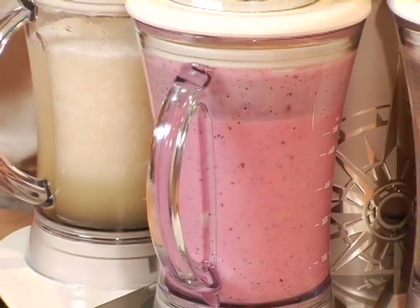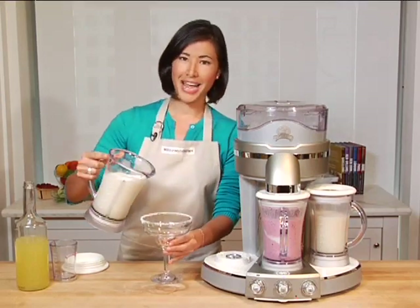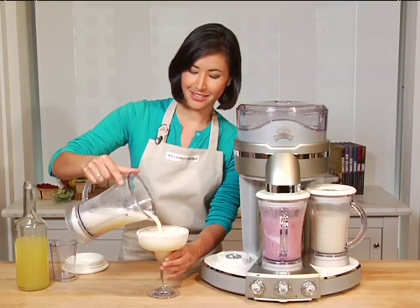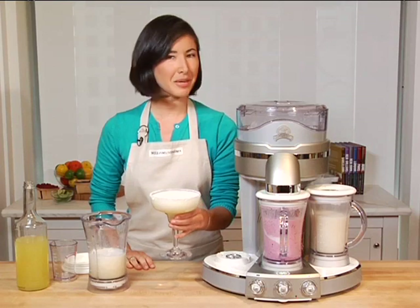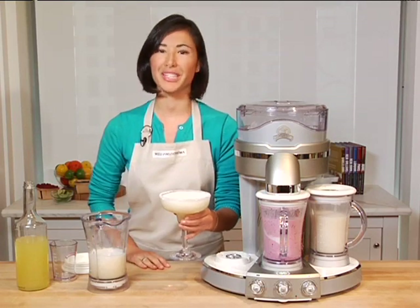Looks just about perfect, but I think I'm more in the mood for a margarita. I already have a margarita glass with the rim dipped in salt. And cheers — thanks to our premium Margaritaville Trio Frozen Concoction Maker, you can have the perfect drink any time.